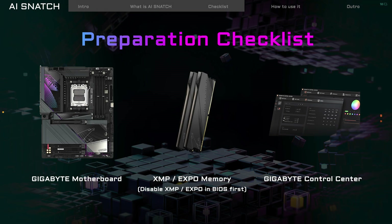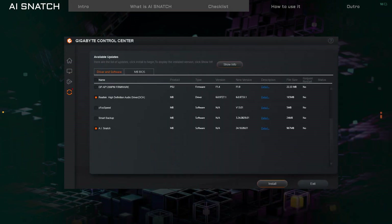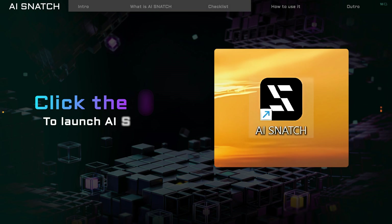Now let's get AI Snatch up and running. Update the Gigabyte Control Center to the latest version. Then find and download AI Snatch from the update list. After downloading, you'll see the AI Snatch icon on your desktop. Click it and you are ready to go.